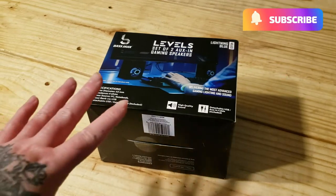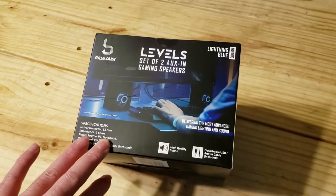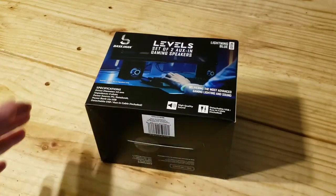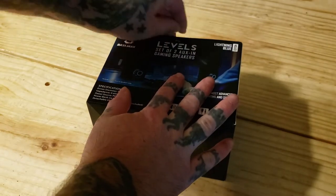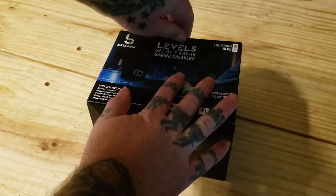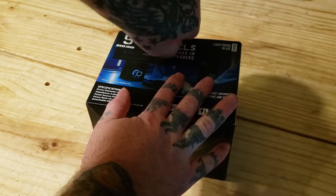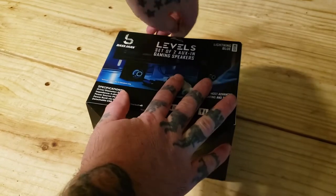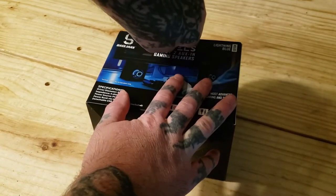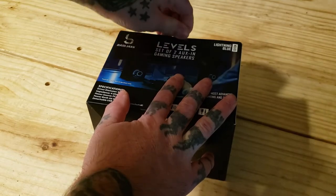Today's unboxing video is going to be on these levels - a set of two little bitty speakers. You can pick these up at Five Below, they're basically five to ten bucks, they ain't very expensive. If you're looking for a cleaner look, not really speakers that'll blow you away, I would suspect these little guys will do the job. Might not have the best quality sound, but you never know till we try them. So let's just go ahead and open them up.